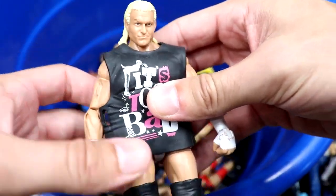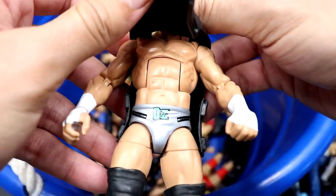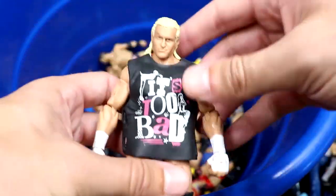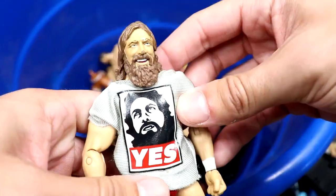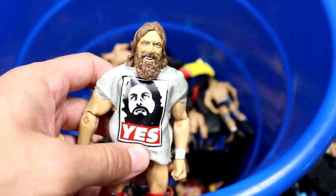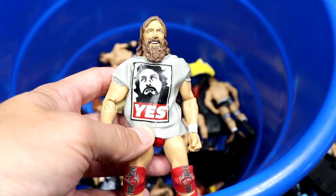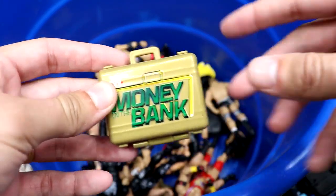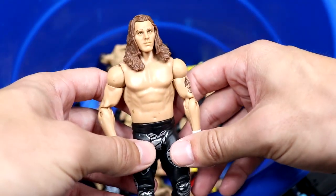I may have misspoken — this might actually be the best figure in the box: the Elite 39 Dolph Ziggler. What a gem. Legs are a bit loose but it's a beautiful piece, one of the best elite Dolfs they've ever done with black boots. We also have the Elite 38 Daniel Bryan — very good figure with red and silver gear. This one is in the shelf-warming hall of fame. We also have a Money in the Bank contract, I think from the Seth Rollins basic.